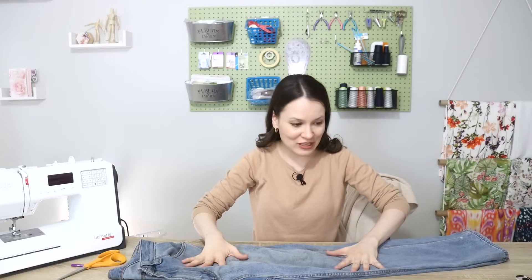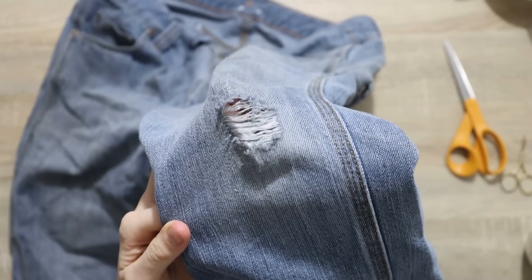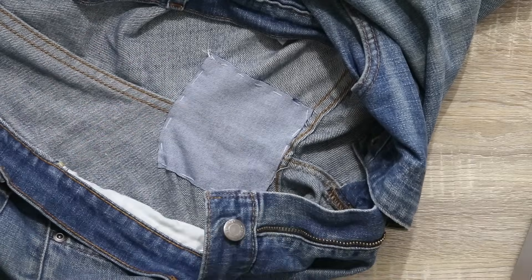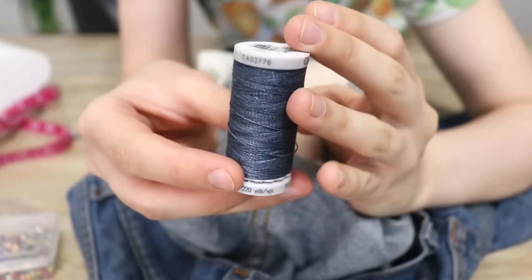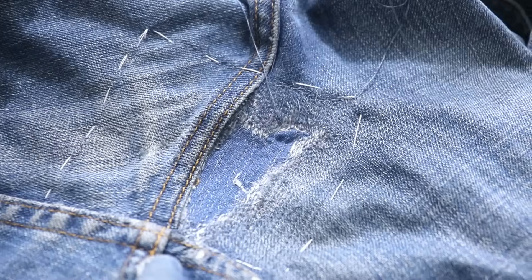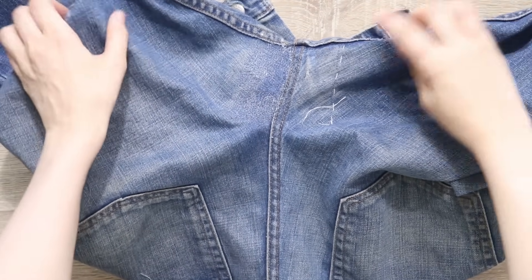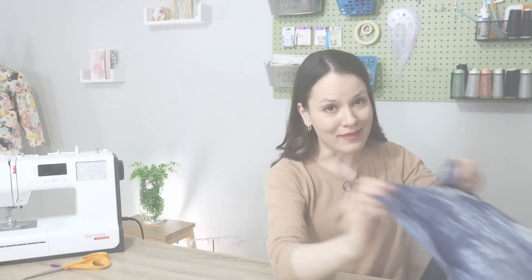Next I have my husband's jeans that have two holes that need to be mended. I did cheat a little bit — I didn't film the entire process because I was in a rush — but I do have a video with step-by-step instructions on exactly what I do and what supplies I use to mend denim so that it's nearly impossible to see the difference between the original jeans and where the patch was. If you have a ripped crotch, ripped knees, or any other holes in your jeans, definitely take a look at that video — I'll leave it in the description.